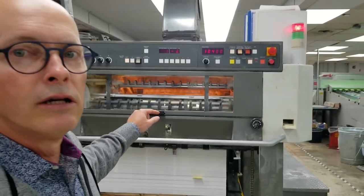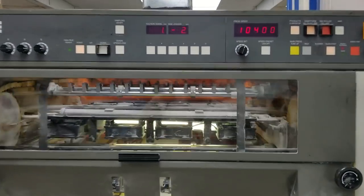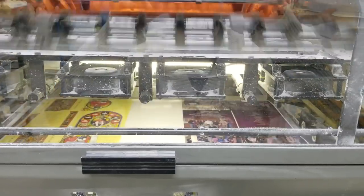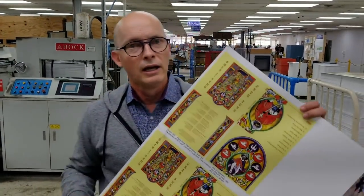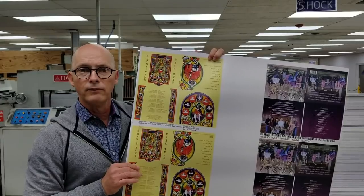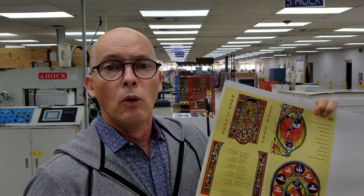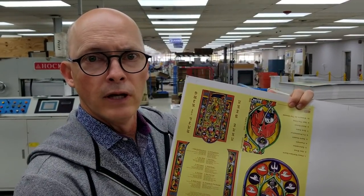The finished sheets come out of the press. What you get is the sheet, and to make efficient use of the sheet, we print multiple projects on the same sheet. Once the sheet is printed, we apply a UV coating. So let's walk over there right now.